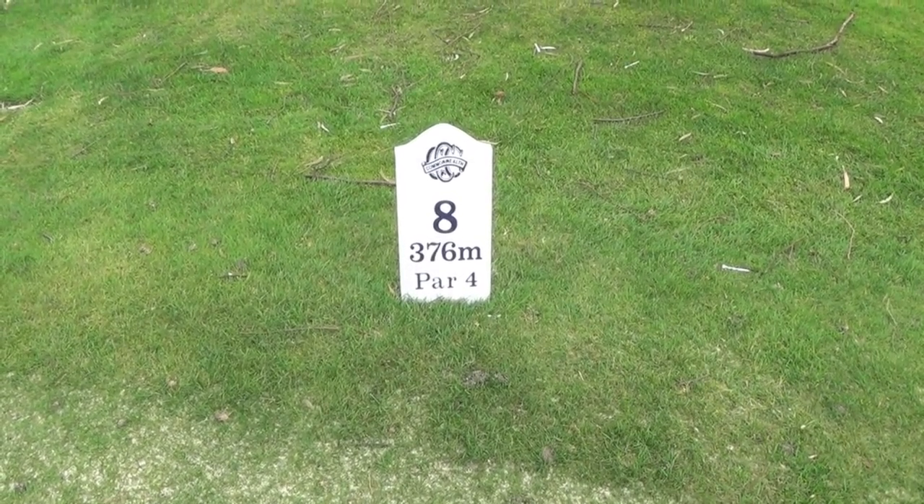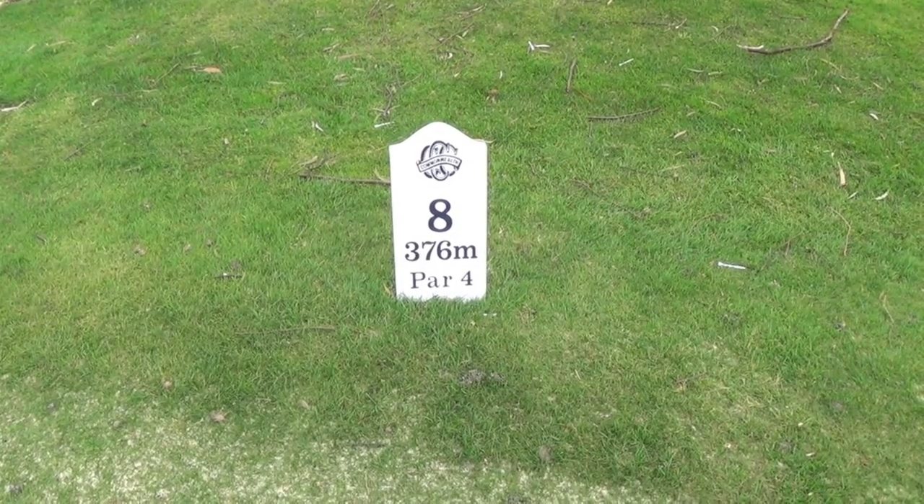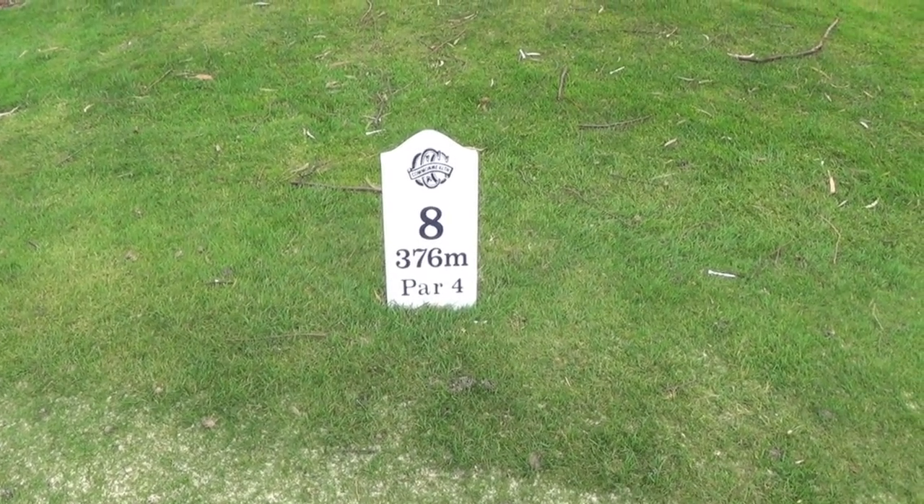376 meters, which is over 400 yards — wouldn't you like to hit that driver longer to make this hole a little bit easier? I'm going to show you how.